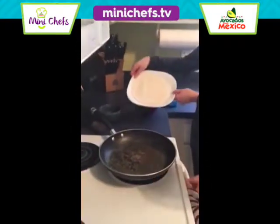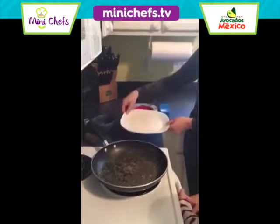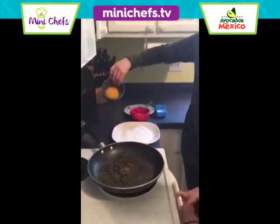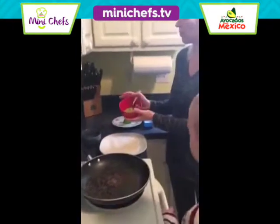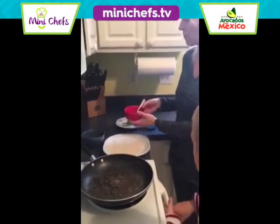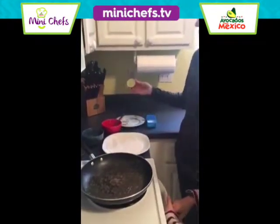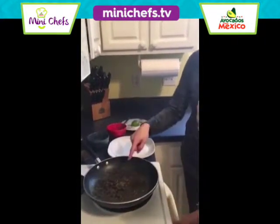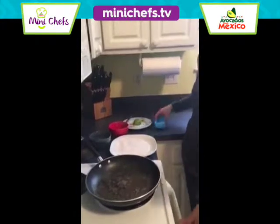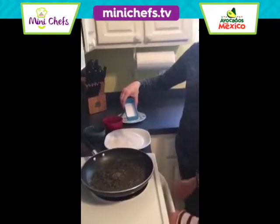For our ingredients we have one tortilla, a quarter cup of cheese, one half of a medium avocado which we have mashed, one teaspoon of lime, one teaspoon of butter, and one eighth of a teaspoon of salt.